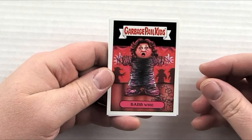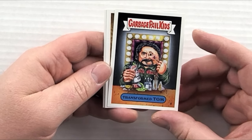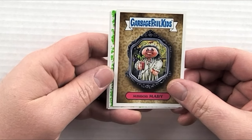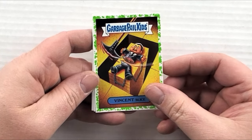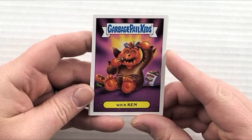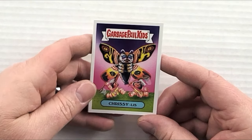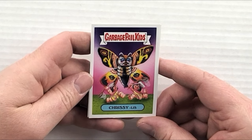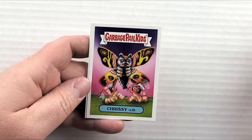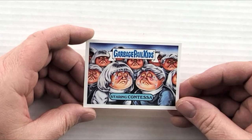Pack five: 'Barb Wire Zach,' 'Transformed Tom' — that's Tom Savini the makeup artist. 'Mirror Mary,' 'Vincent Slice,' and 'The Pit in the Pendulum' with a green border. 'Wick Ken' is awesome — it's like a trick-or-treater pumpkin with all the candy in his head. 'Chrissy Liss' is probably a play on a butterfly name making fun of Silence of the Lambs. Then 'Staring Contessa' to close out the pack.